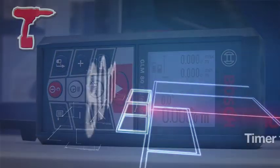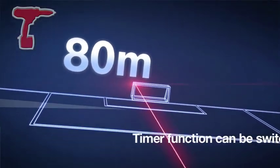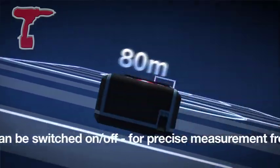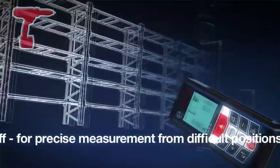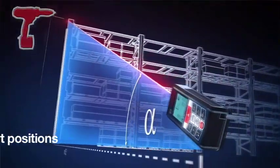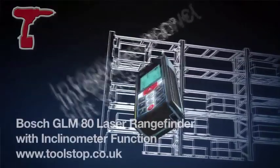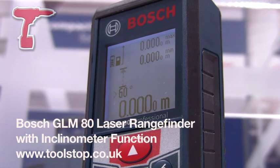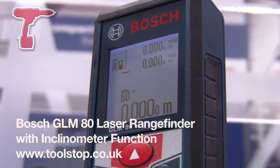It will measure tilts and angles, and has a timer function for when in use on a tripod. It also has a memory plus and memory minus calculator with up to 20 memory presets. Due to the new inclinometer function, the machine can also measure indirect heights, double indirect heights, and indirect length. This is the new GLM-80 from Bosch Power Tools, available at toolstop.co.uk.